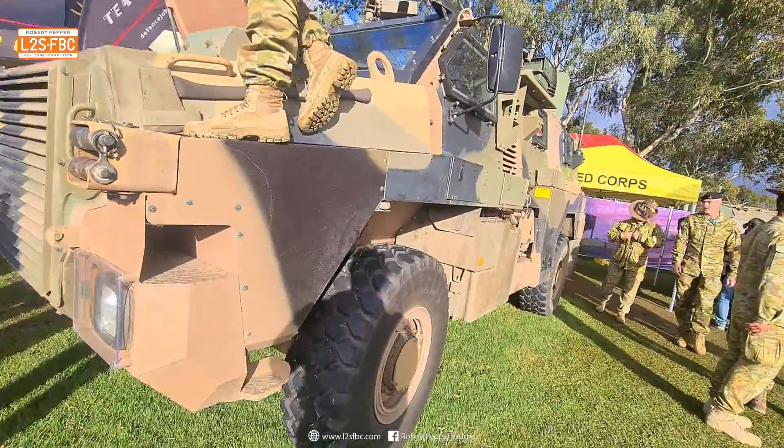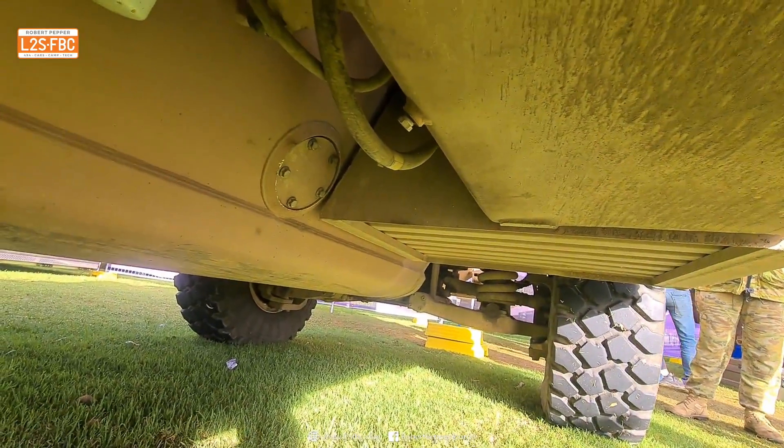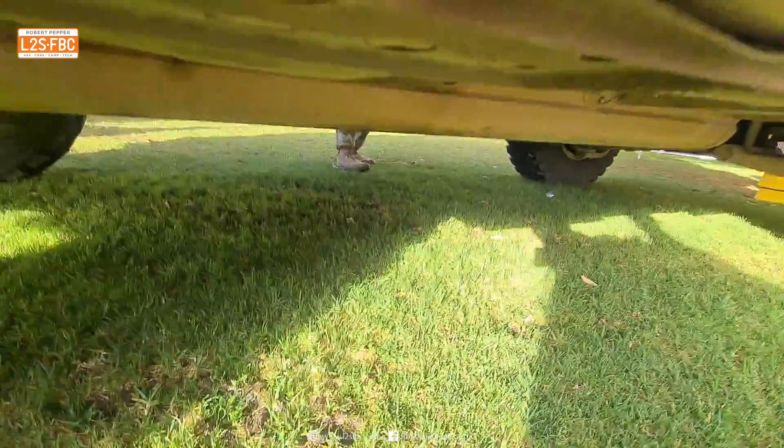Let's have a look underneath — look at that, independent suspension and coils. Apparently independent suspension and coils can't take a load, but nobody told the Australian Army that.